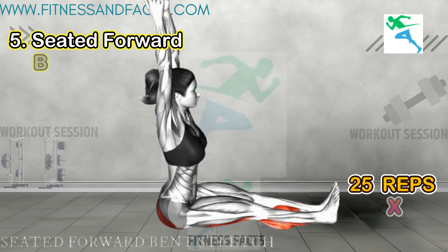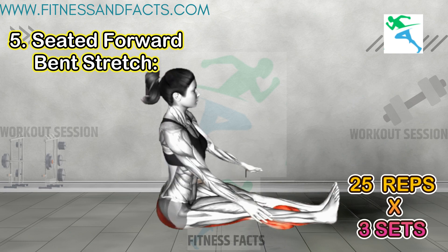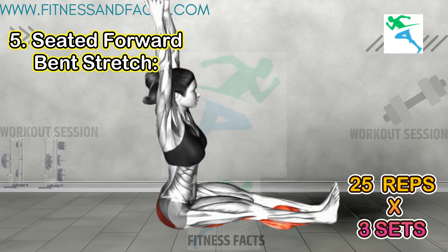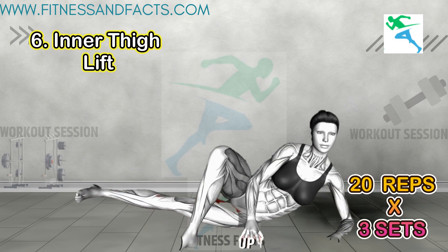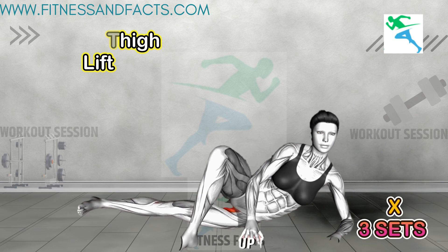Seated forward bend stretch: sit on the floor with legs extended, then bend forward from the hips, reaching towards your toes. This stretch targets the hamstrings and calves, promoting flexibility and slimming. Inner thigh lift: lie on your side and lift the bottom leg towards the ceiling. This exercise targets the inner thigh muscles, helping to slim and tone the legs.